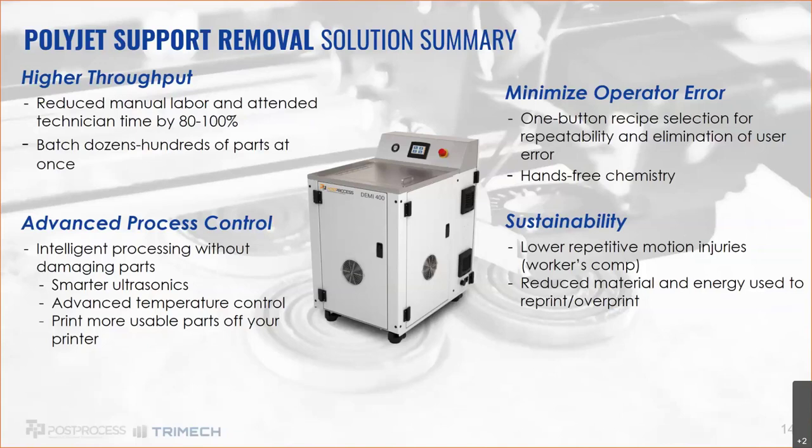With saved recipes, someone on their first day on the job will get the same quality and consistent parts as someone who's run the system for years — no more tribal knowledge dependency. Sustainability is also huge for EHS. Anyone who's used a water jet knows how physically painful it can be — your wrists hurt, your back hurts from being crouched over, and there are long-term repetitive motion injuries associated with those manual tasks. With an automated system where you just hit play and walk away, those injuries are eliminated.